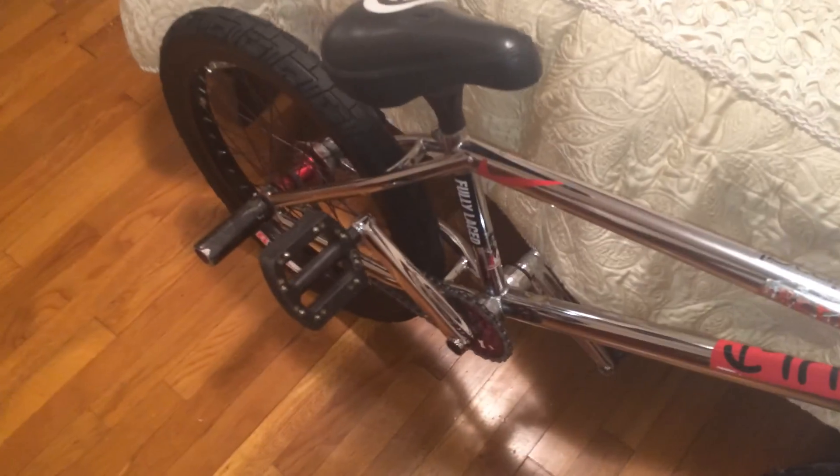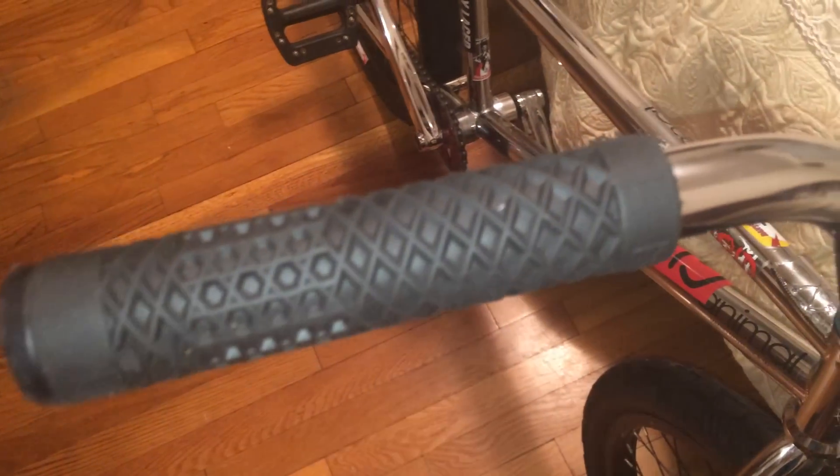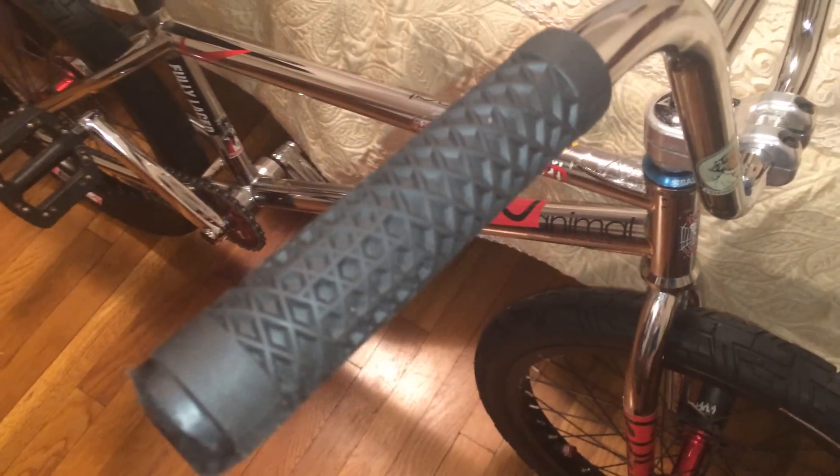Starting off with the Cult Vans grips. The next grips I'm gonna try are the Cult 8K grips — Alex Kennedy's signature Cult grips. I met someone at the jam yesterday who was running those and he said he likes them better; plus they're a bit longer and you can stretch them out more. I felt them, they felt pretty good and comfy, so I'll give those a try next. These are the Odyssey bar ends — the plastic Odyssey bar ends. They're really good; they don't get stuck in your bars because they have an allen key, so you can just unscrew and pull them out.